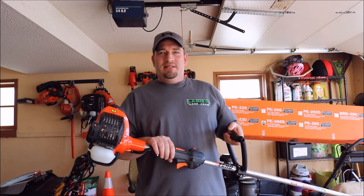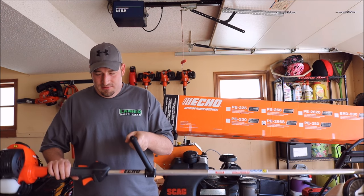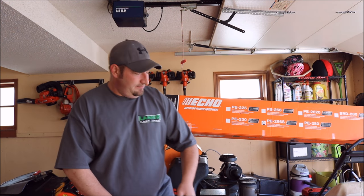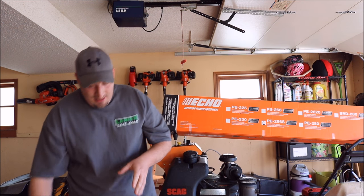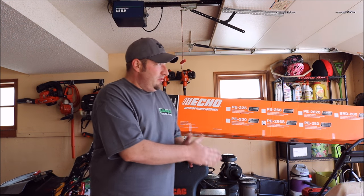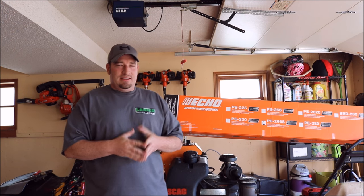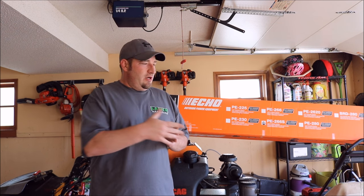This is the 25.4CC straight edge edger from Echo — 15.2 pounds, nice cushiony handle, nice soft grip. The length of this is 69.3 inches, weight is 15.2 pounds, and the engine is 25.4CC. The gear ratio on this is a little bit different — it's pretty much a torque gear ratio, a 2.07 to 1 gear ratio.